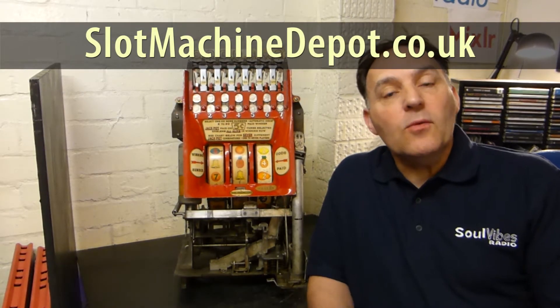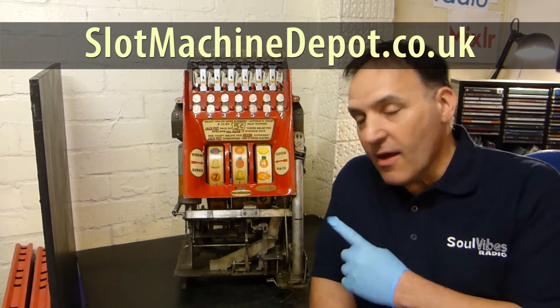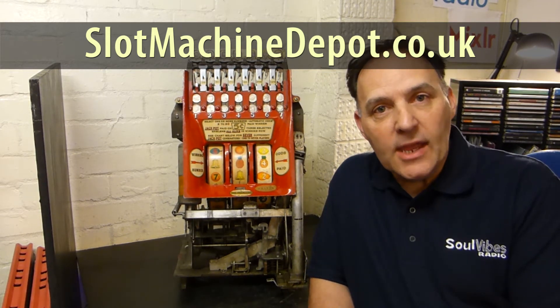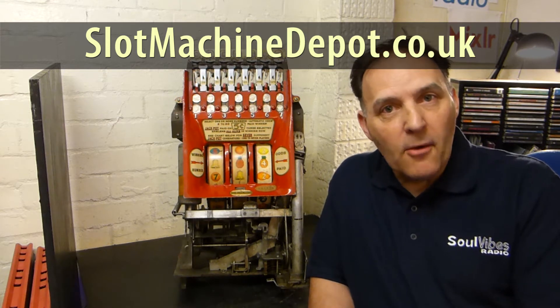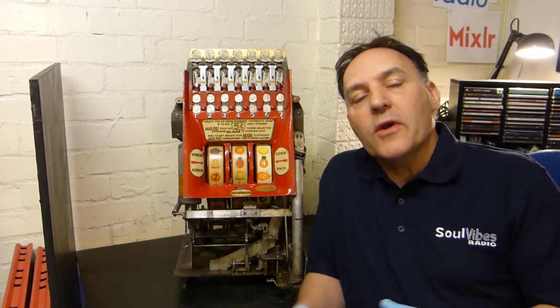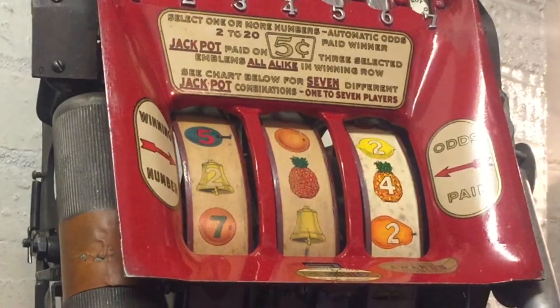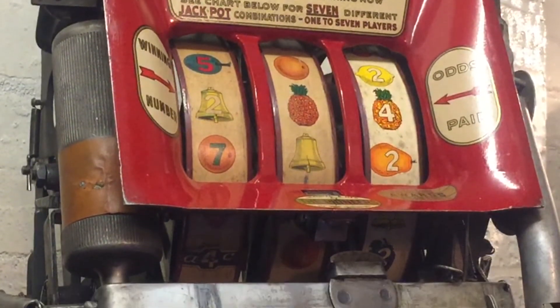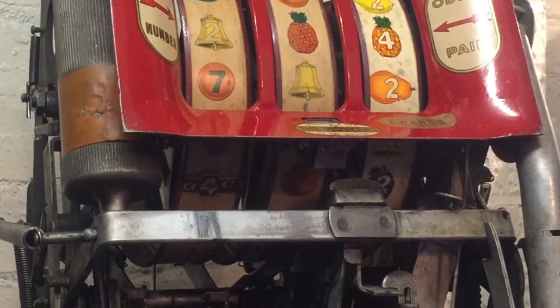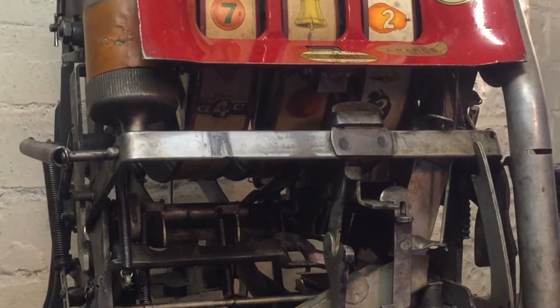Hi, welcome to the workshop here at the Slot Machine Depot. As you can see right beside me is a very rare machine indeed — the AC Multi Bell. It's a machine we've never worked on before, so we're going to do a video of me stripping this down, every single nut and bolt of this mechanism. We're going to clean it up and repair it, as it's not paying out correctly at the moment.